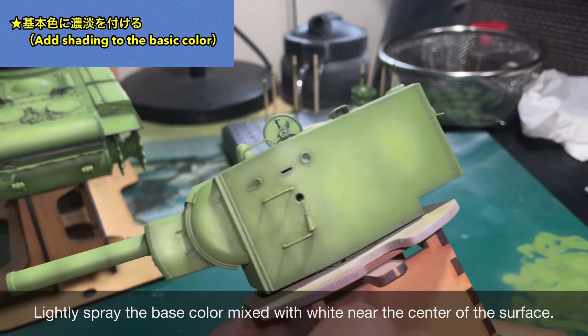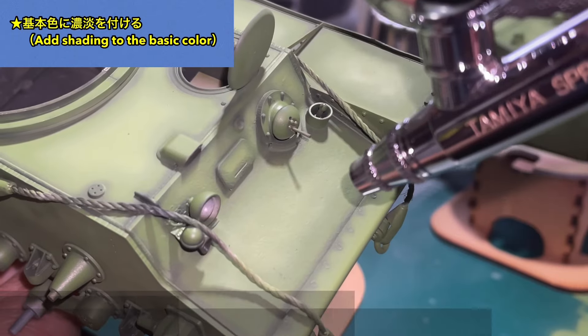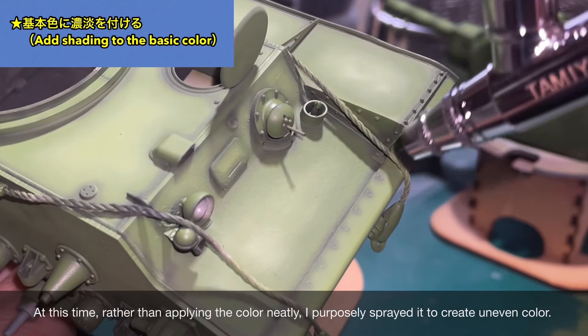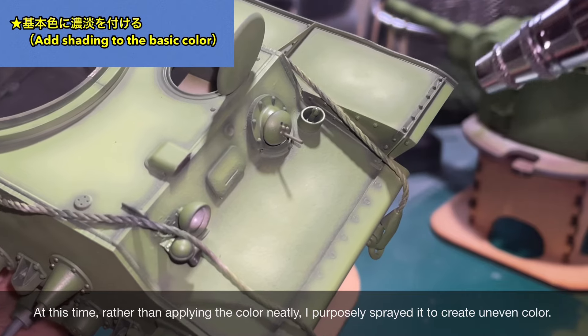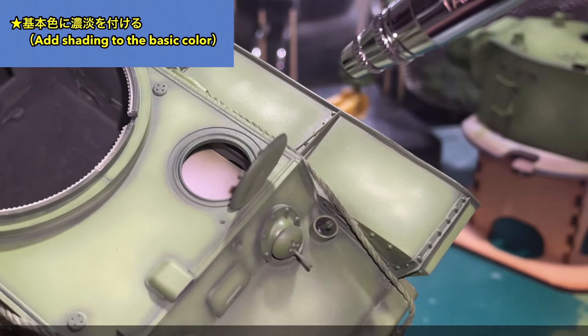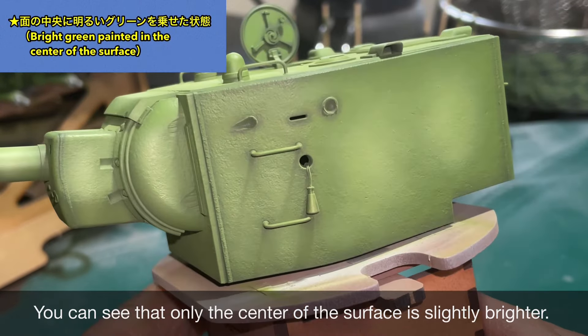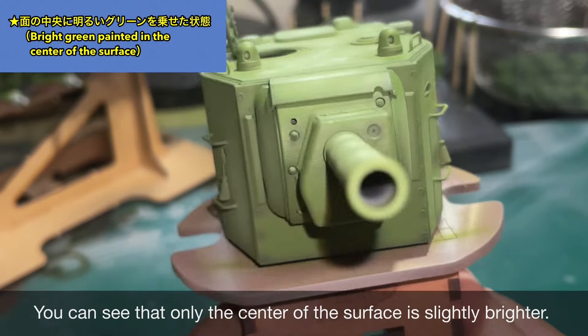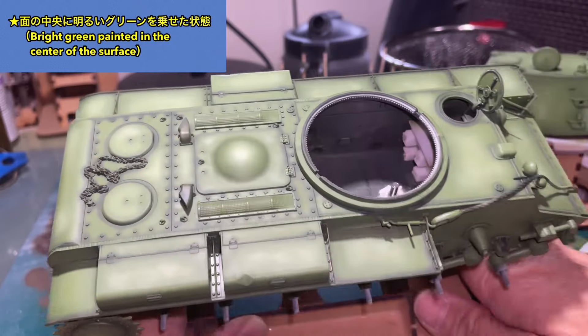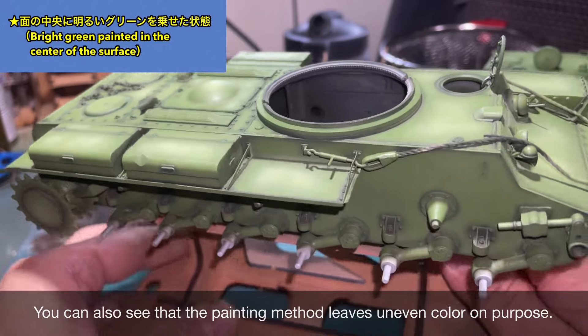基本塗装がほぼ終わった状態です。車体側のシャドウは多めに残してみました。KV-2は広い面が多いので、グリーンの濃淡をつけようと思います。各面の中央に基本色に白を混ぜたものを軽くスプレーしています。綺麗に面の中央に色をのせるのではなく、わざとまだらになるようにのせてみました。面の中央が少しだけ明るくなっている様子が見て取れます。わざと色ムラを残すような塗り方になっています。
(The base coat is nearly complete, with extra shadow retained on the hull. Since the KV-2 has many large flat surfaces, tonal variation in green is important. A mix of base color and white is lightly sprayed onto the center of each panel — intentionally mottled rather than uniform. A slight brightness increase at panel centers and deliberate color unevenness is visible.)